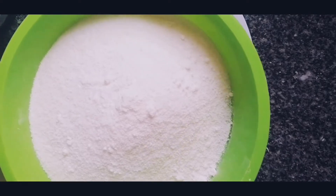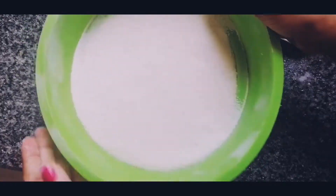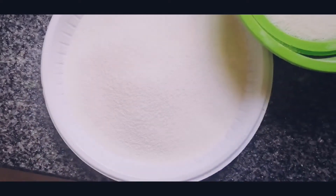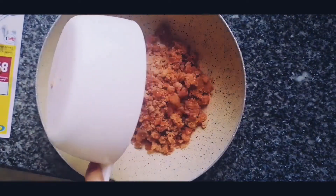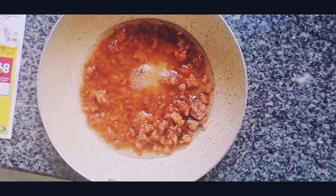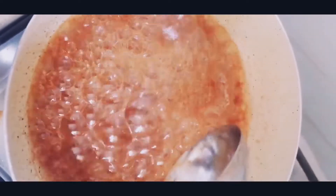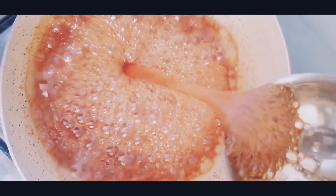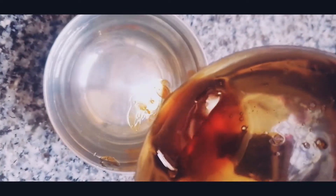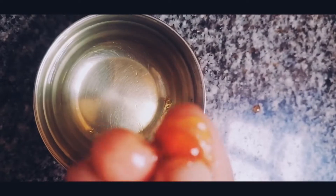If you want to add a little bit, it will be easier. Now we are ready to do this. You will need to add a little bit of consistency. You will need to add a little bit more consistency to get the right texture.